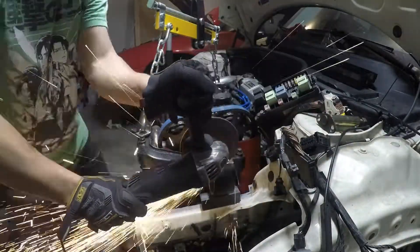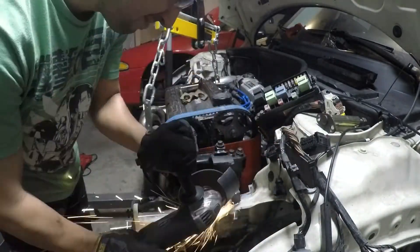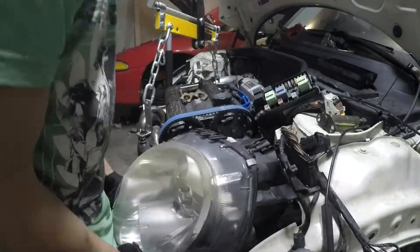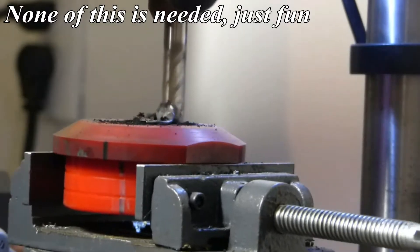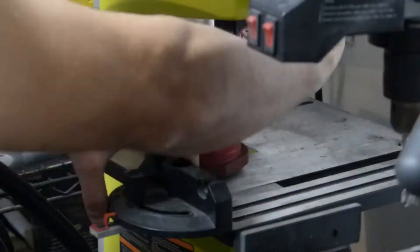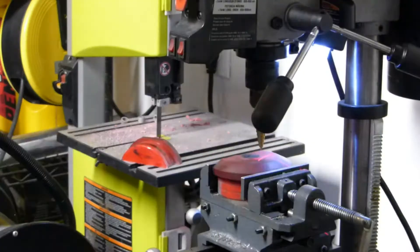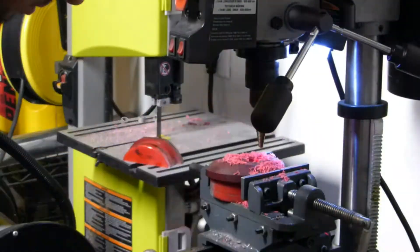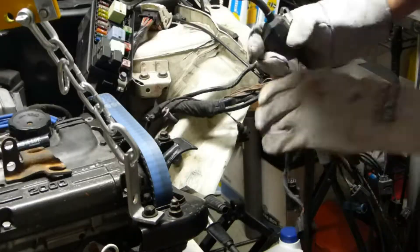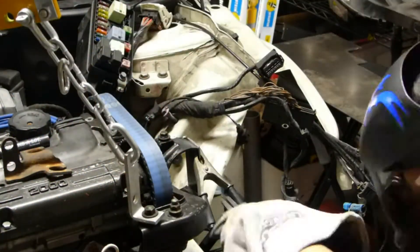Right now we're chopping this mount in half, getting that steel out of the way, so we can measure and mark what we need to clear the headlight and test fit it. I'm playing with the mill a little bit — got some new milling bits — and then we can mark and begin to cut our silicone mounts. Now I'm drilling out the holes for the bushing insert to go through and marking it on the other piece so I know where that's going to transfer through, so I have a straight hole between the two of them.